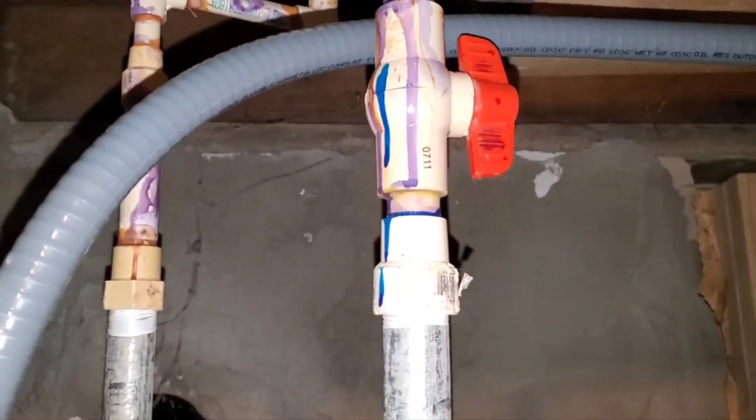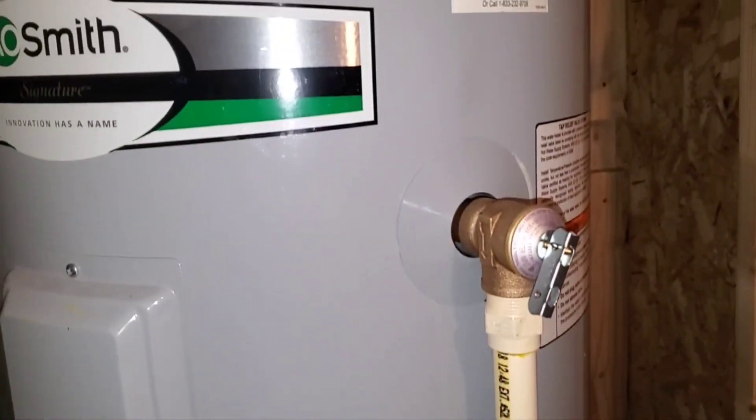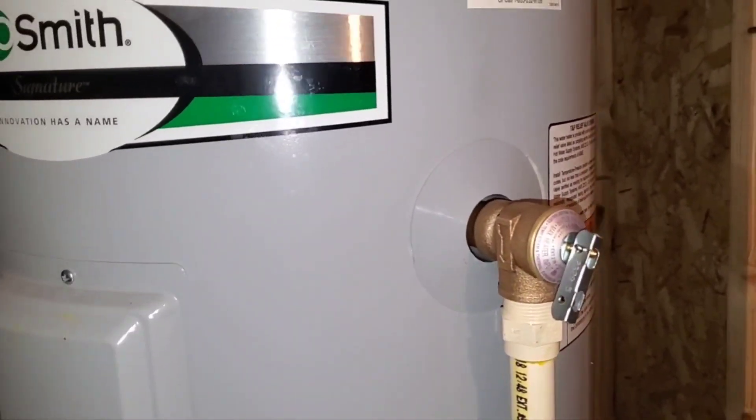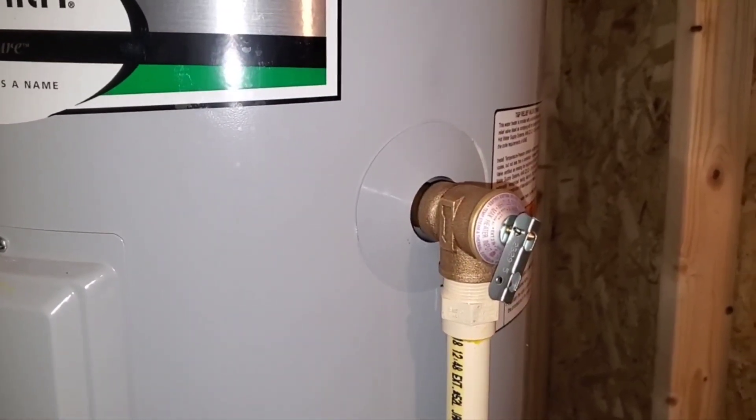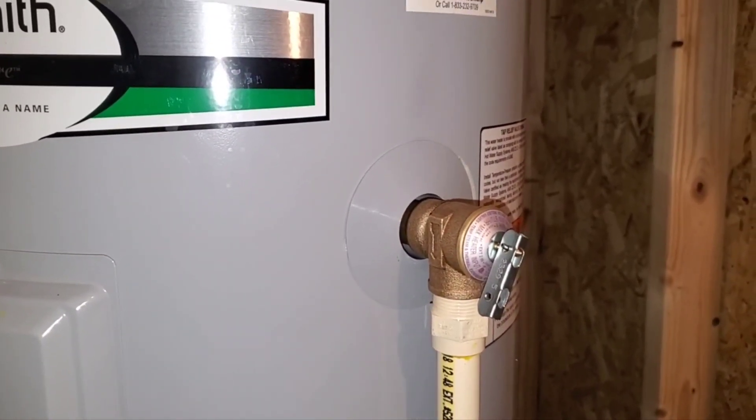I turned my water back on, got the breaker on, it's filling up — I can hear it making noises. So far, so good. That's how you replace that valve on your own. If you need any help with that, shoot me a message. Thanks.